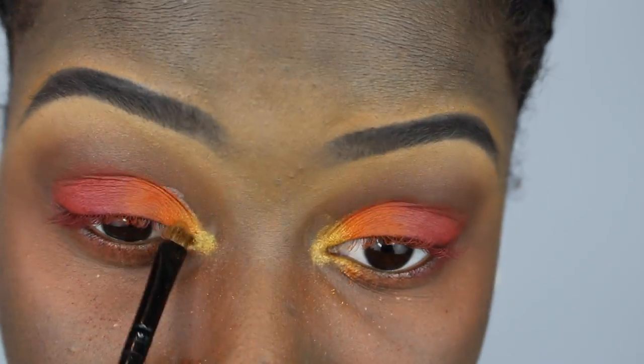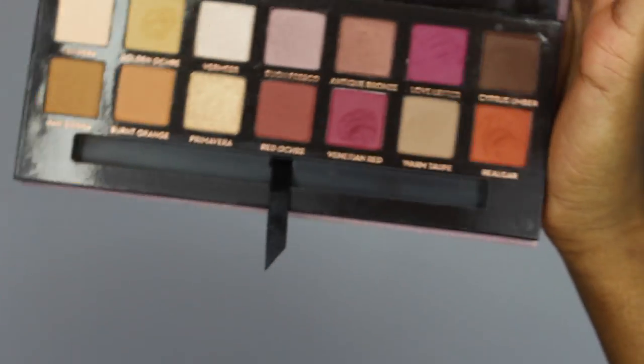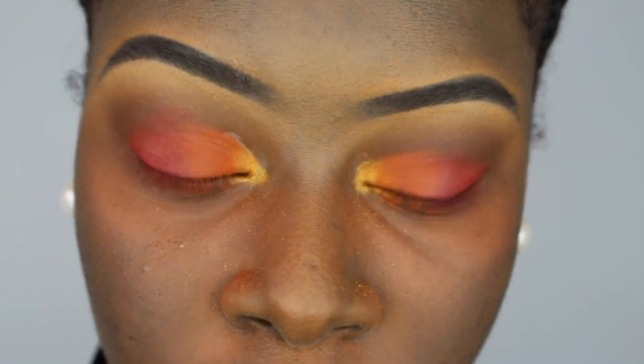It's coming together guys. Then I just kept going in and out through the palettes, deepening up those colors and blending them more. Then I took Cypress Umber in the Modern Renaissance palette just to blend out my crease.